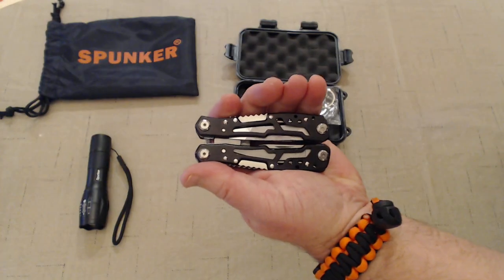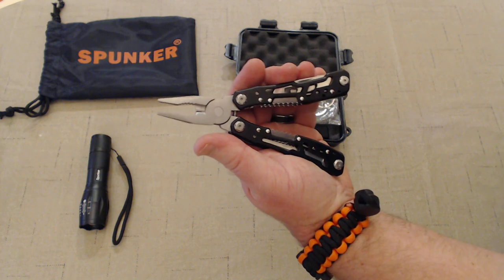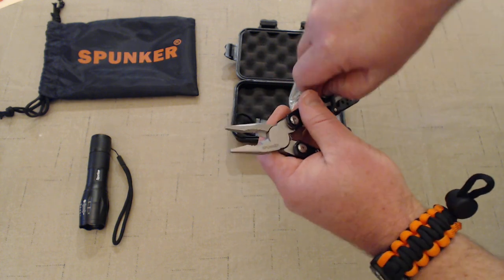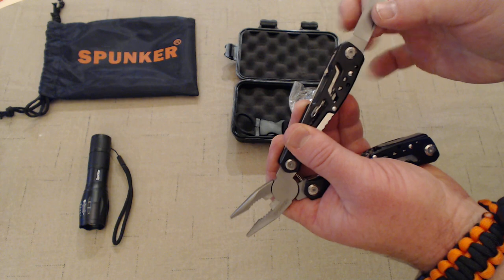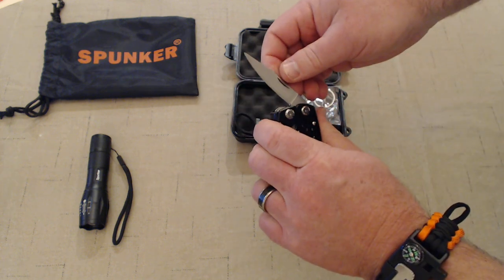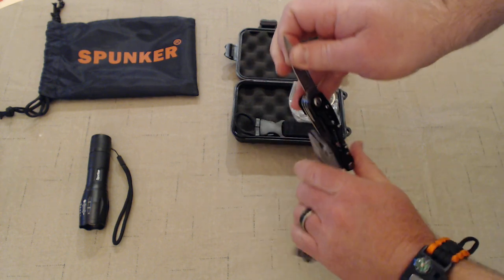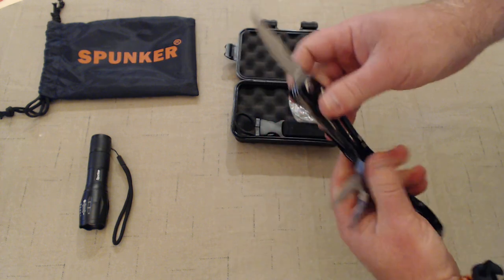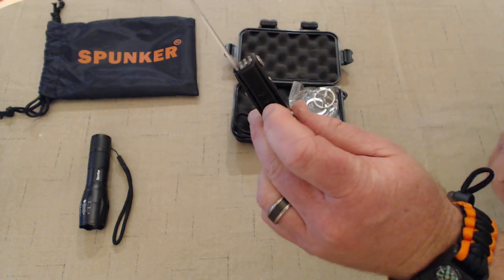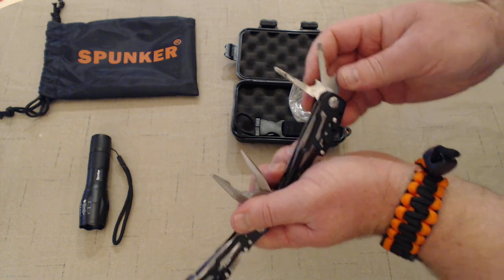Arguably one of my favorites in this kit: the multi-tool. Comes with your standard array of tools — spring-assisted pliers, wire snippers. One of the things I like most is that all the tools lock, which is extremely important. You don't want to be cutting along and have your knife close on your fingers. With this one, it locks and won't close on you. The only way to release it is with the release button, conveniently located right here.